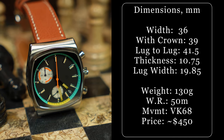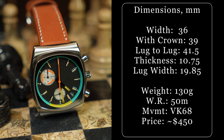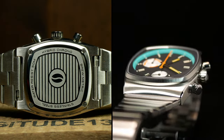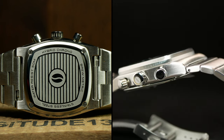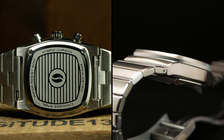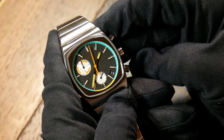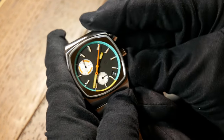So let's start with the specs. With this TV-ish shaped case, Brew went 36mm wide with a lug-to-lug of 46.5. Total thickness is a slim 10.75, which includes both a flat sapphire crystal as well as a screw-secured case back. It's also powered by a Seiko VK68 movement — that hybrid mecha quartz movement which gives you the best of both worlds: the reliability of quartz paired with the feel and responsiveness of a mechanical. The pushers feel great compared to a straight quartz chrono.